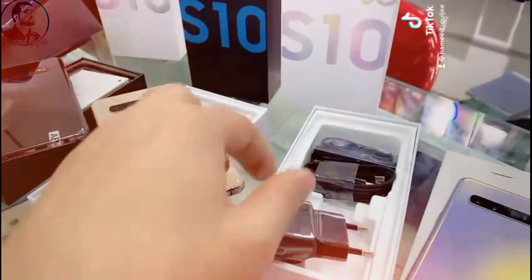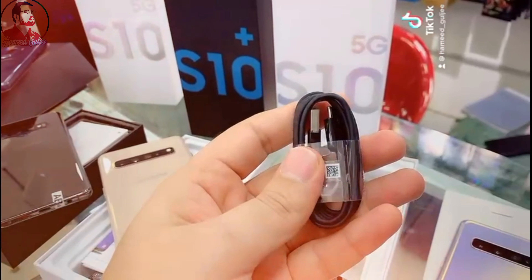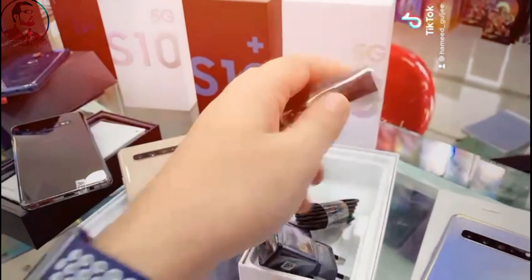This is a Samsung charger with a solid data cable — you can transfer data with it and you can use it for charging. And an AKG headphone. It has extra rubber tips inside and you can use it normally.